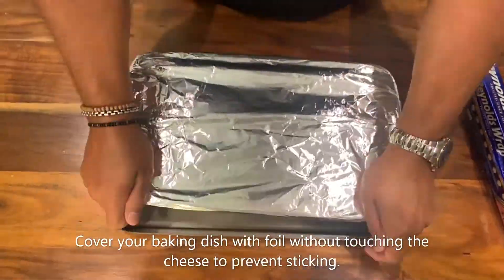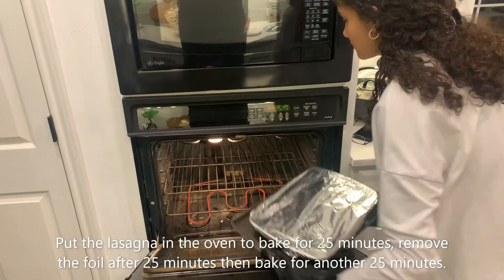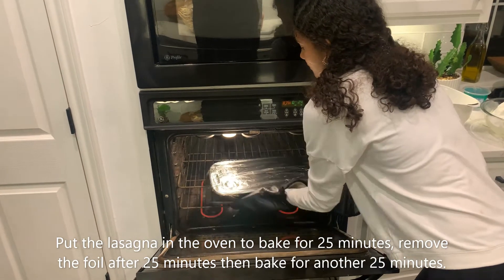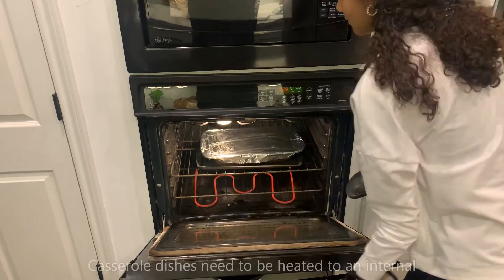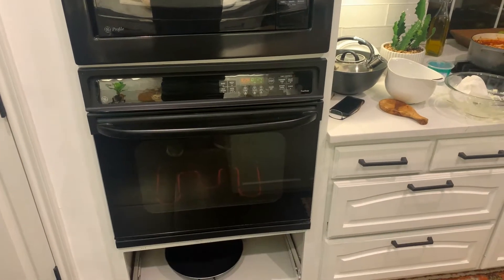Cover your baking dish with foil without touching the cheese to prevent sticking. Put the lasagna in the oven to bake for 25 minutes. Remove the foil after 25 minutes, then bake it for another 25 minutes. Casserole dishes need to be heated to an internal temperature of 165 degrees Fahrenheit.